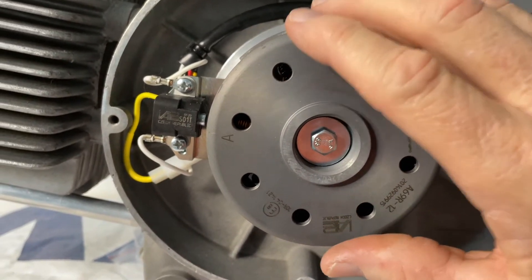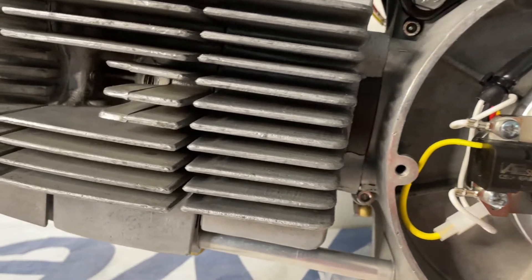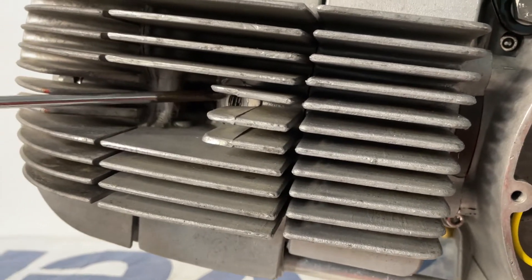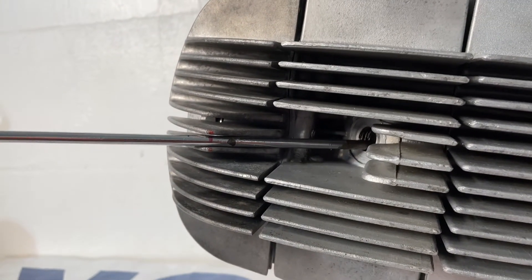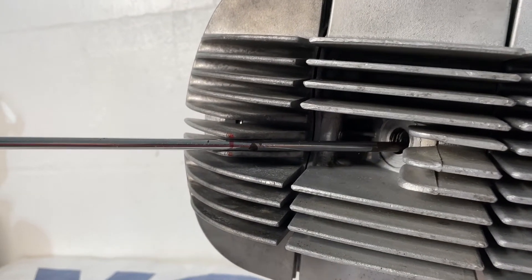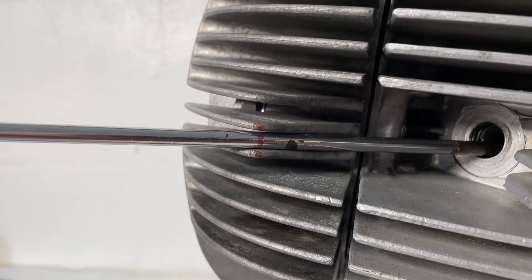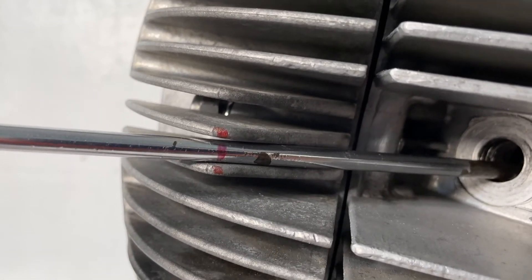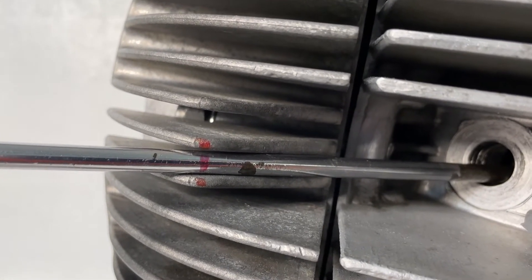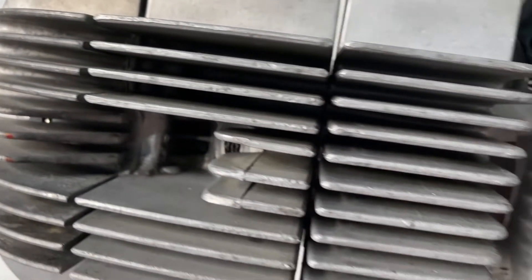The next thing you have to do is find top dead center. You move the engine around until you find top dead center. I did that by using a screwdriver and marking the fins on the valve cover — you can see little red marks there. Once I found top dead center I came back to the next step.